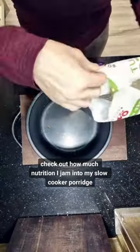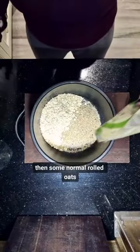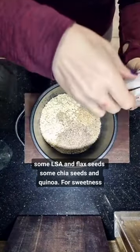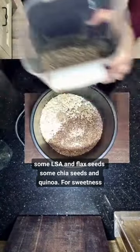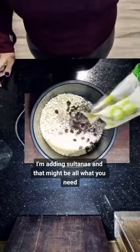Look at how much nutrition I jam into my slow cooker porridge. First, steel cut oats because they're the best kind for you, then some normal rolled oats, some LSA and flax seeds, some chia seeds and quinoa. For sweetness, I'm adding sultanas and that might be all that you need.